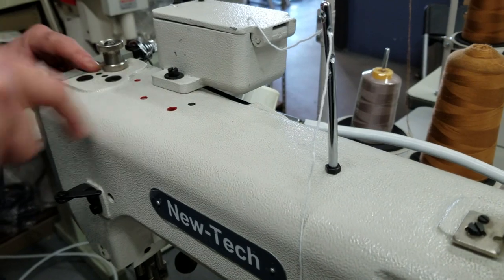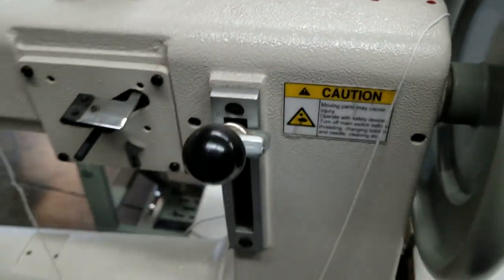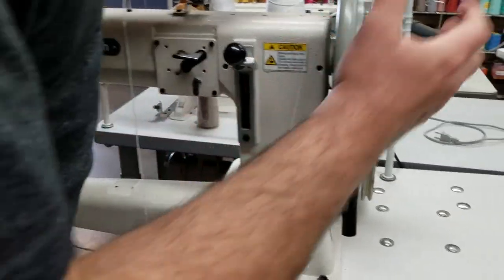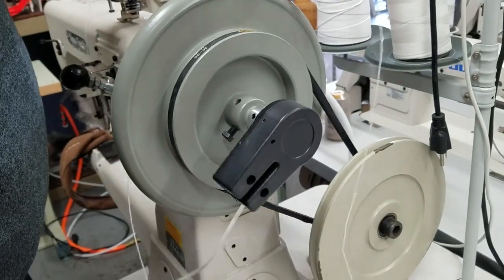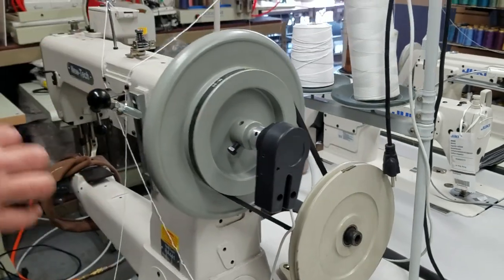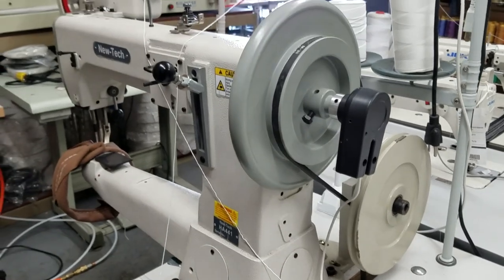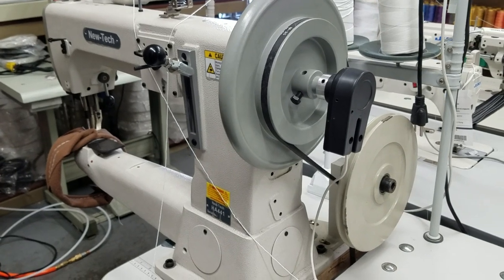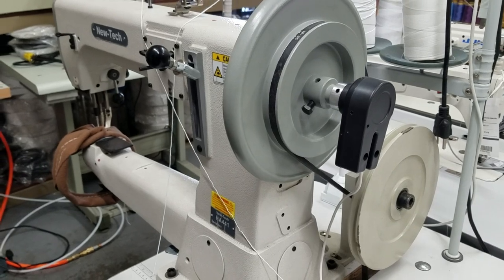The most important thing besides oiling is that you keep your sewing machine clean. Make sure there is no thread wrapped around the belt. Make sure the belt is covered. Do not use a sewing machine before you put oil in there. It has happened many many times that a customer called in and said their sewing machine stopped moving after a couple of days because they forgot to put oil in.